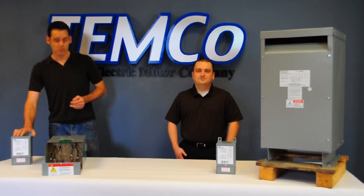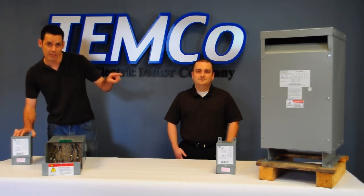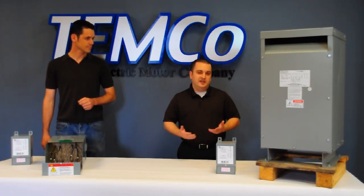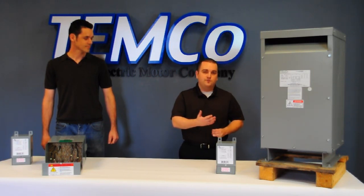That would be this right here. This Buck Boost Transformer incidentally has the same power capacity as that isolation transformer there. Unless you need to create a neutral or isolate distortion, there's no reason to spend more money on a much bigger, much bulkier isolation transformer.